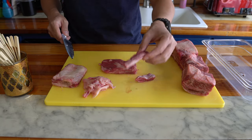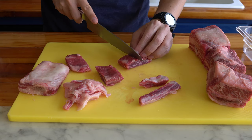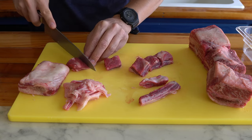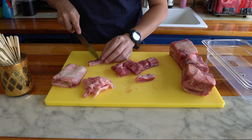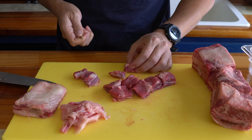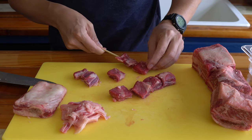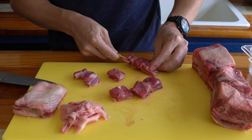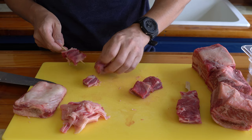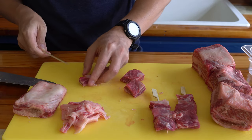So we've trimmed off the fats and got the smaller parts as well, left with this rectangular piece. I'm going to cut them into squares. For skewering, I'm going to start with the smaller end pieces and work our way up to bigger pieces. I like to put the big piece on top, because your first bite should always be perfect — that nice, large, juicy piece. And as you work your way down, you have the smaller pieces, just to sort of tease you, preparing you for the next upcoming skewer.